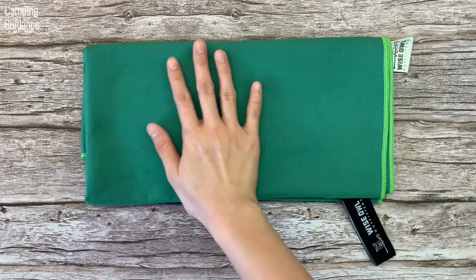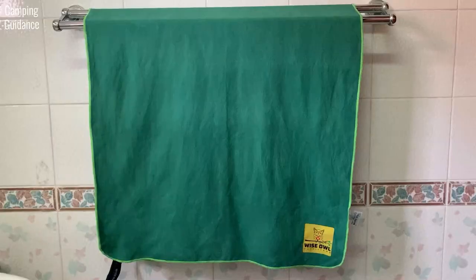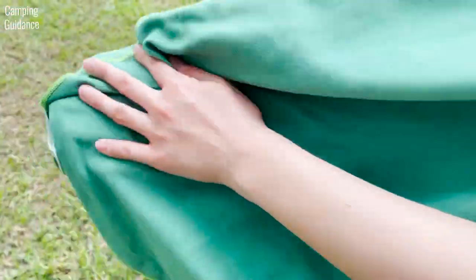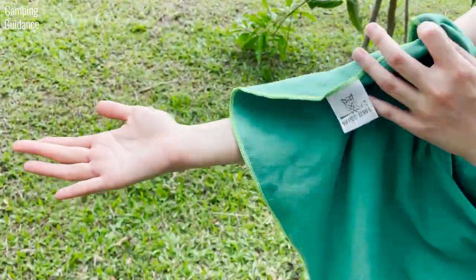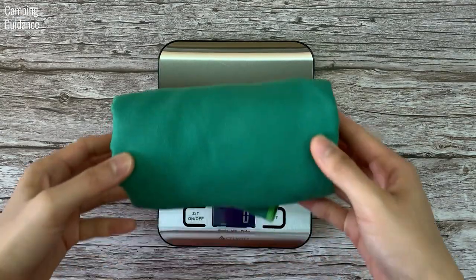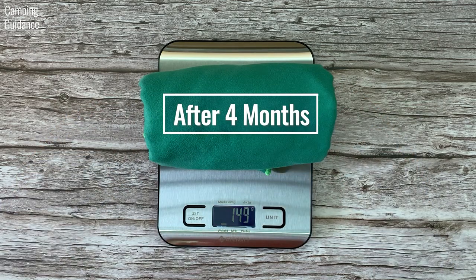The Wise Owl towel is soft and smooth to the touch with a suede finish and isn't stiff. However, the large size is a little smaller than a regular bath towel and it also sticks to your skin, so you have to pat down instead of wiping — it is one of my stickier camping towels. As for quality, the different coloured stitching is consistent with no gaps, and the material is intact with no loose threads or fraying. After about four months of light usage, the weight of the Wise Owl towel was still the same, so no material was lost.